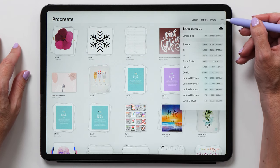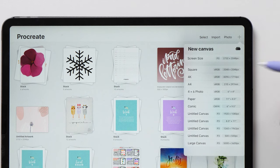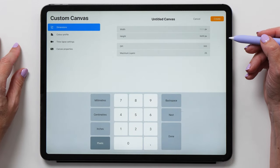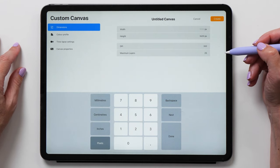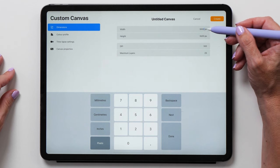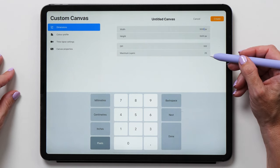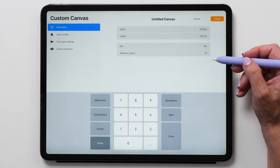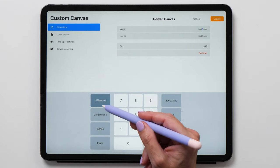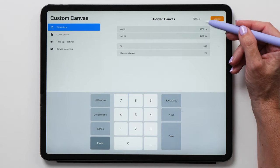Tap the plus sign to create a new canvas. You'll see a variety of canvas size templates but you can also create your own. I recommend setting up a high resolution canvas so that you have the option to print your artwork later on. Let's create a canvas that is 5000 pixels high and 3600 pixels wide — it's a good size that fills the whole screen and you still have plenty of layers to work with. If you have artwork you want to print at a specific size, you can also set up your canvas in millimeters or inches.